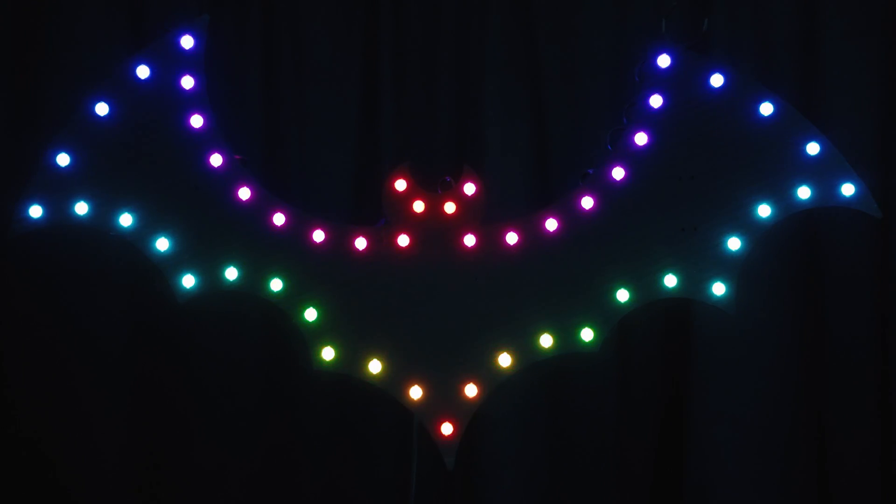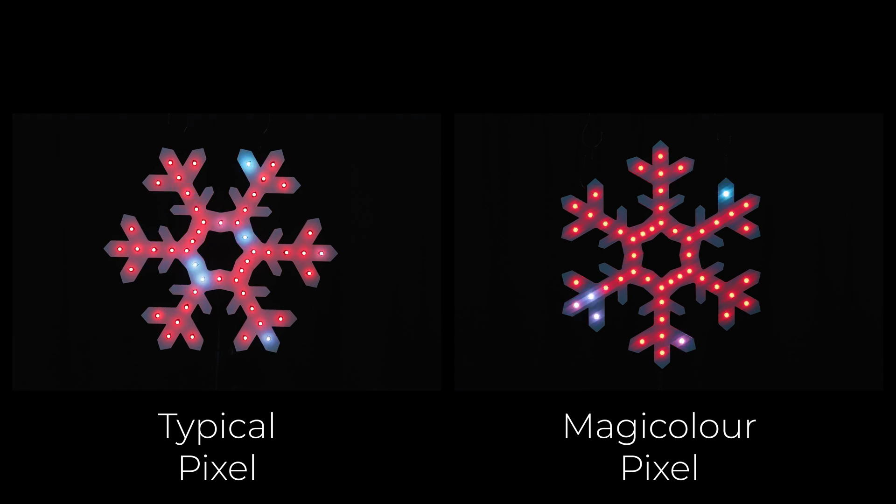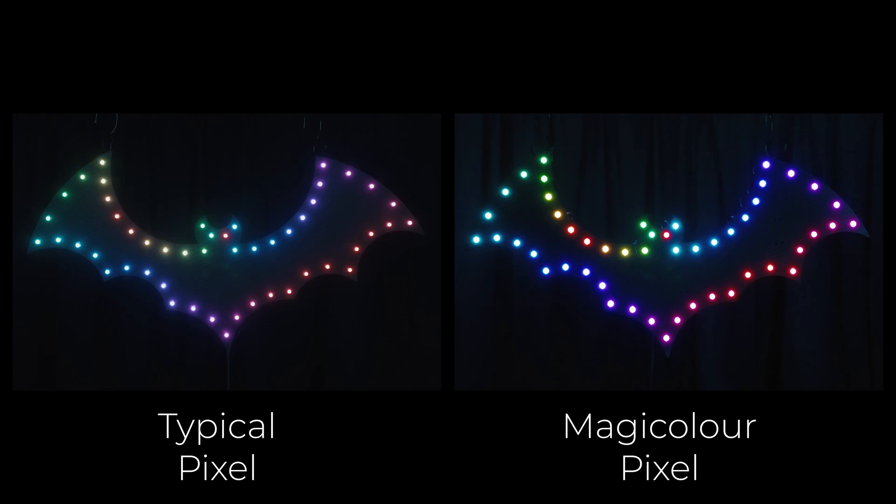Introducing the MagiColor Pixel — better in every way. The MagiColor Pixel makes colors come alive with unmatched saturation and no hot spots. Your show will pop like never before, both in person and on video.